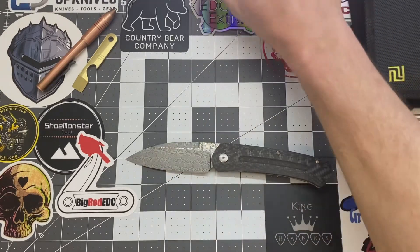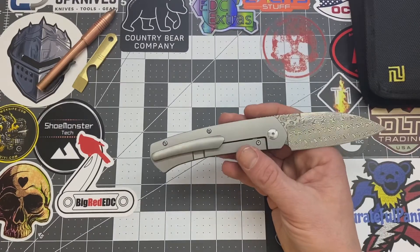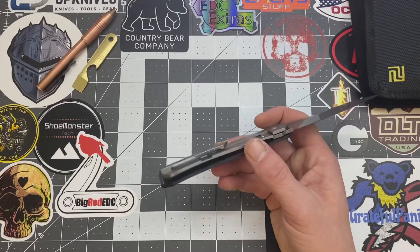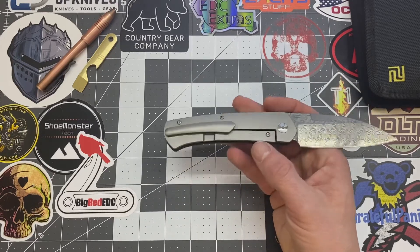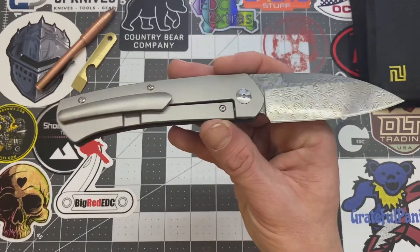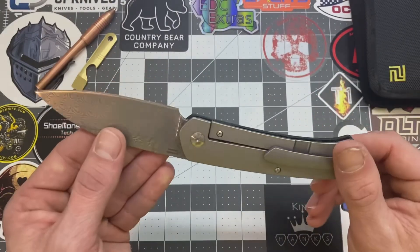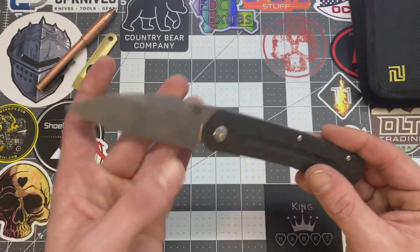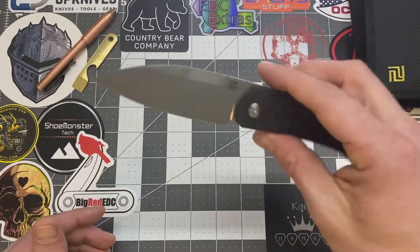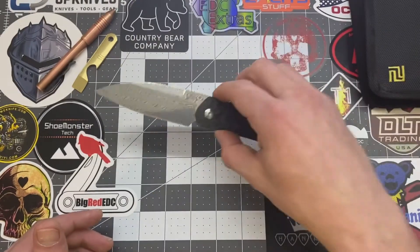MSRP on this guy here is $266. I found it on Blade HQ. Yeah, it's pretty steep. I did find it at the Blade HQ price for $212. So it's not a budget knife whatsoever. But what do you expect? You got some good material on this blade — it's a large size knife, got titanium, Damascus steel, carbon fiber, and it's a front flipper with great action. Artesian Cutlery did a really good job on this one, for sure.